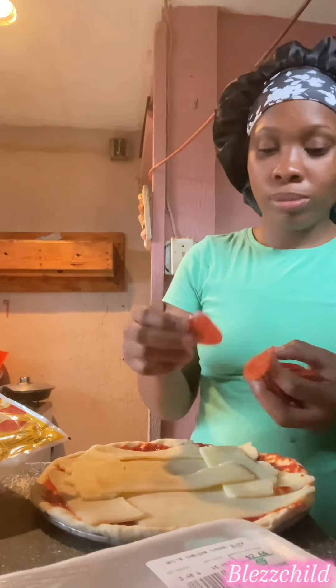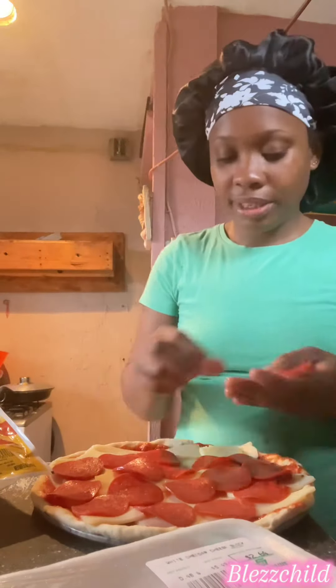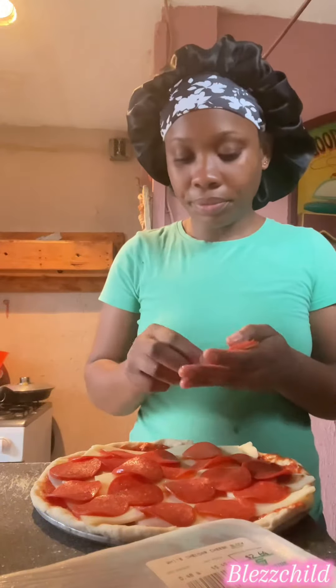Next time I'm gonna knead the dough and put it down to rise a little bit, or maybe knead it a little bit more soft, because I never made the dough that soft — I made it more sticky. I wonder if that's why it gave me the consistency it had.